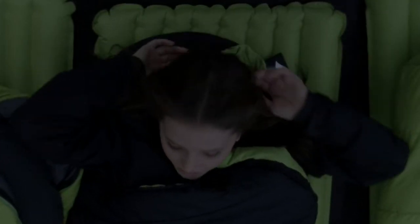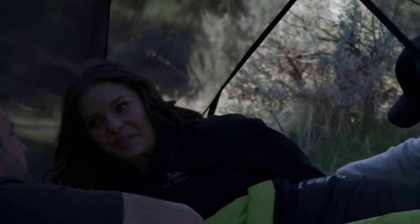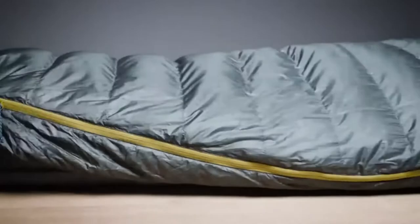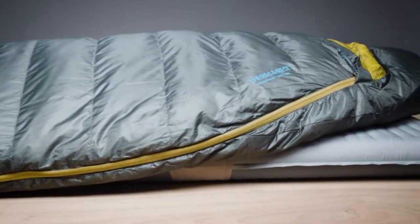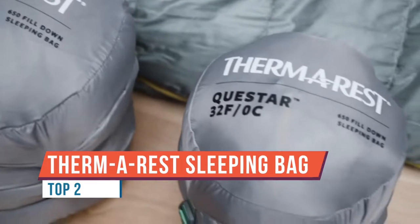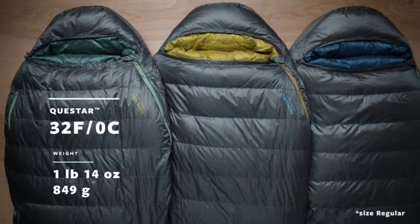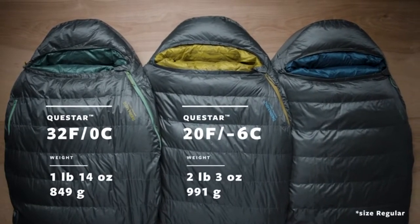Hang loops for long-term storage to maintain maximum loft, and so much more. These are the Thermarest Questar series sleeping bags. They offer something for everyone: comfort for summer base camping, lightweight for shoulder season backpacking, and trustworthy warmth for winter adventures. No matter which bag fits your plans, you'll find hydrophobic down and well-designed features to keep you warm and comfortable.